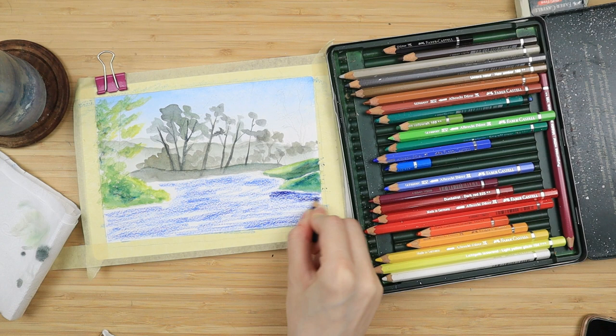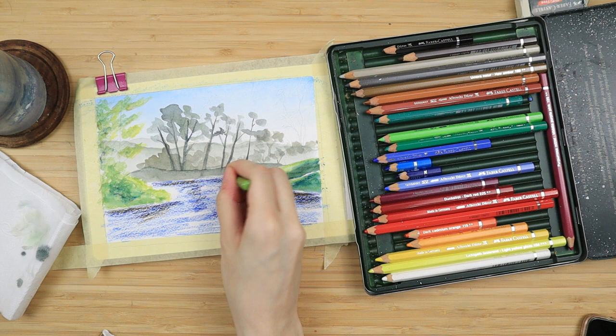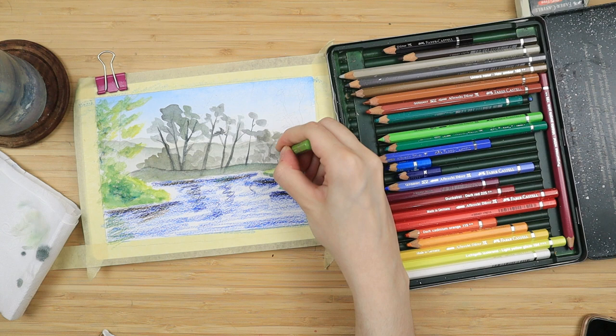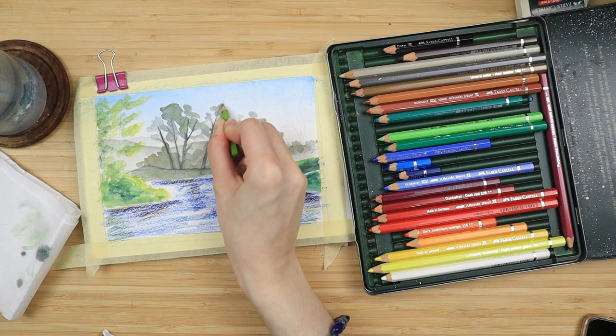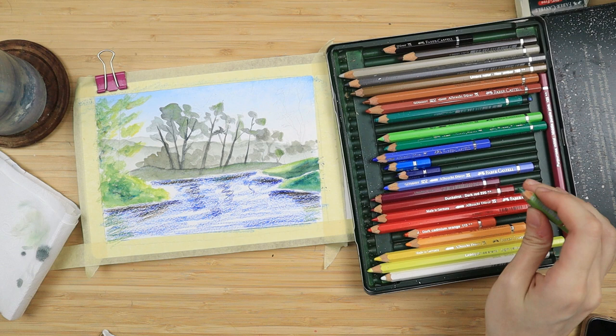I go on top of the blue with some orange to neutralize it and make it darker, and I'm going to add some hints of green because we have a lot of greenery going on in the background. I like to reflect that onto the lake, and since those trees in the middle have dried I go for a second layer. With my green I just scribble it on top — that way I get a nice muted color. Since they're far up in the distance they're not going to be as defined; they're going to look a bit misty and that is the look I'm going for.